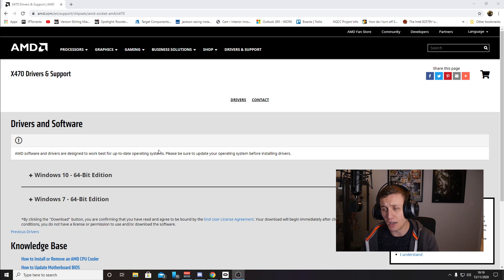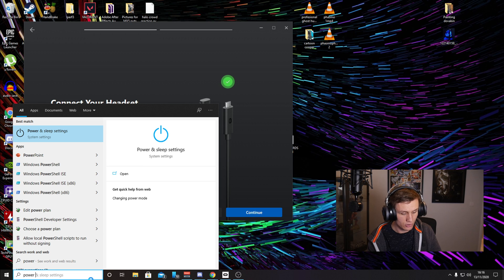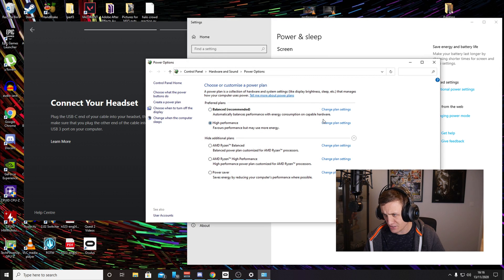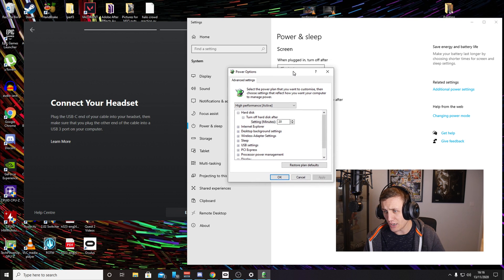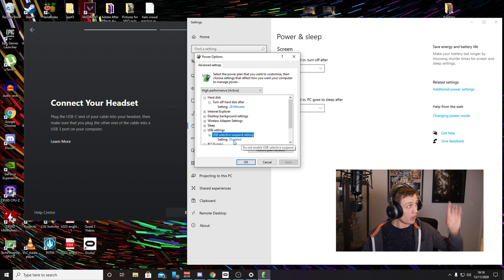I downloaded those and did a restart. At first it still didn't detect the Quest. So what I did next is I typed in power options, went to advanced settings, change plan, advanced settings, and then I went over to USB settings — USB selective suspend settings — and I disabled it. The second I did that, I went to the headset, unplugged the cable, plugged the cable back in, and boom, it came up straight away. Quest 2 detected.